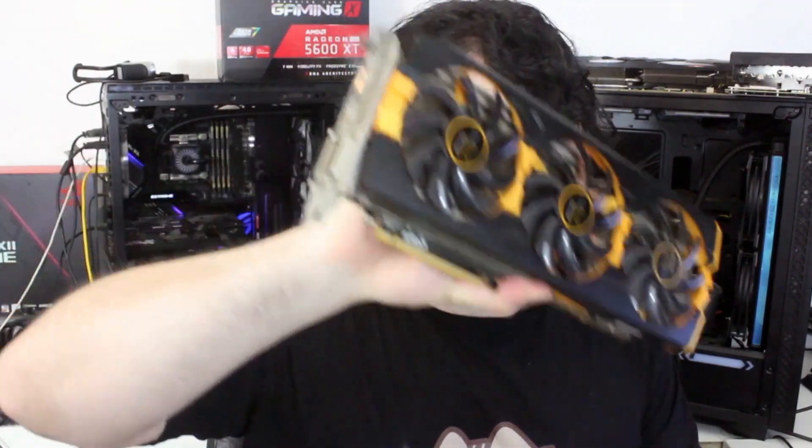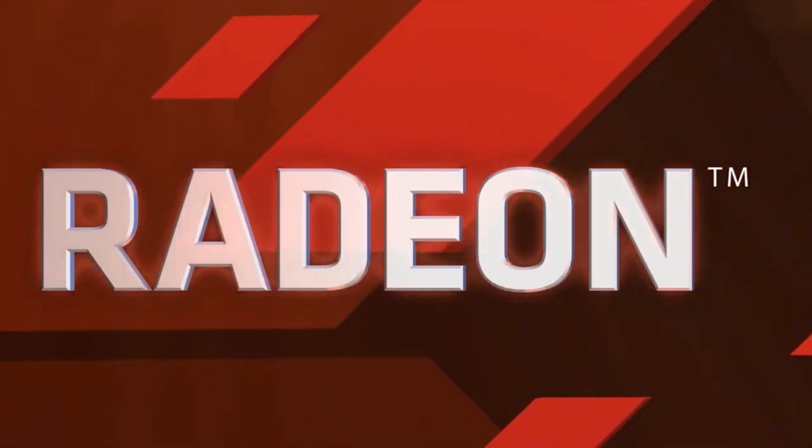Ladies and gentlemen, my name is Paul and in this Raid Gaming Tech video you're going to be taking a look at one of these. In case you're wondering what I'm twirling around in my hand here — it's an R9 290X, which is based on AMD's second generation of GCN architecture. This thing launched back in 2013, so it's actually about seven years old now. I believe this launched in October if memory serves.